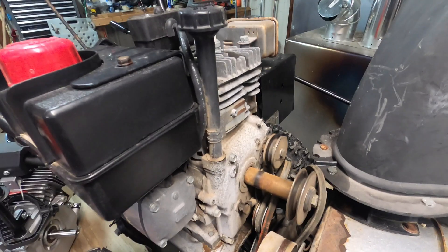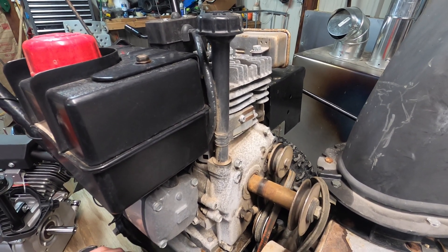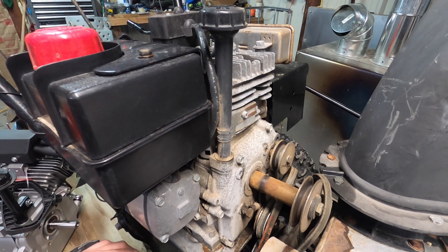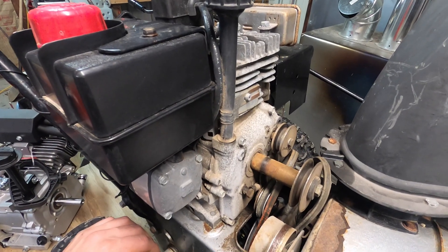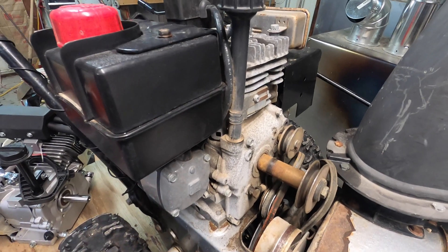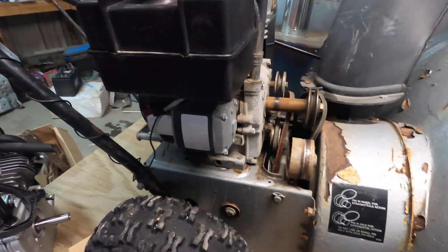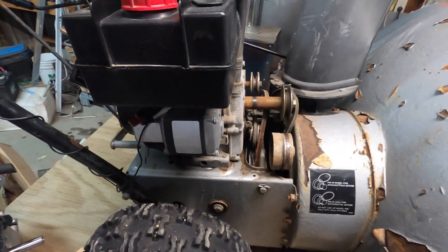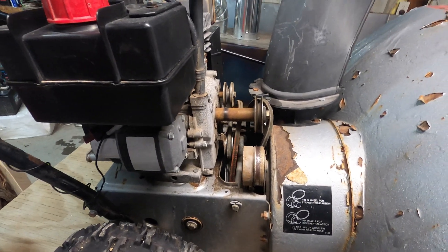If this doesn't work, I'll either buy the Harbor Freight engine and put it on here, or just throw this in the scrap iron and break down and buy a new one, and use this engine for something else. So I will get the old engine off and start working on mounting it.